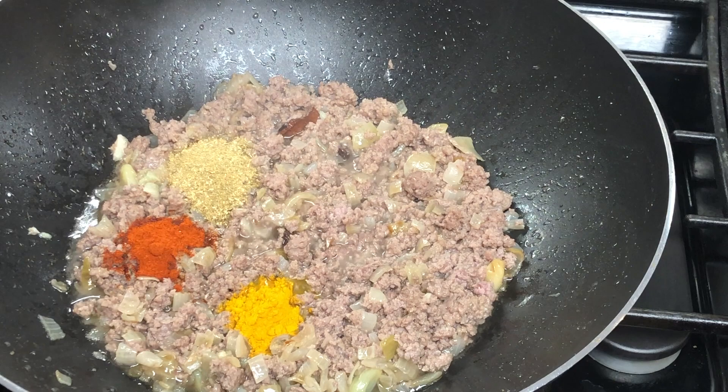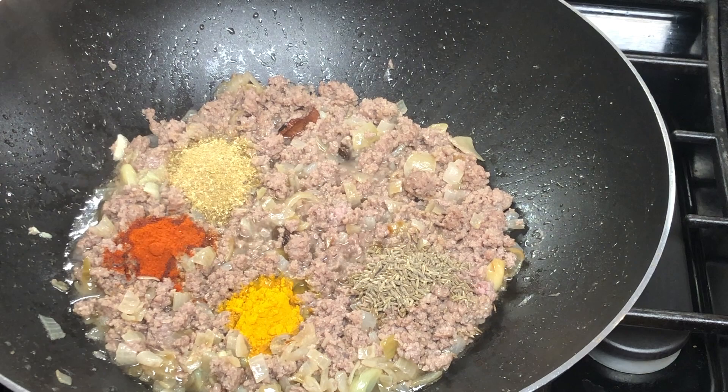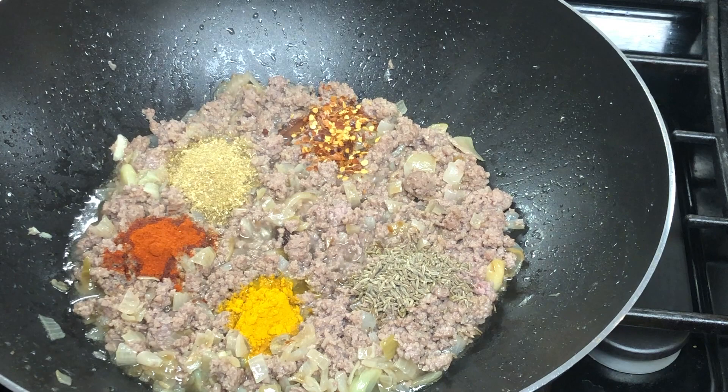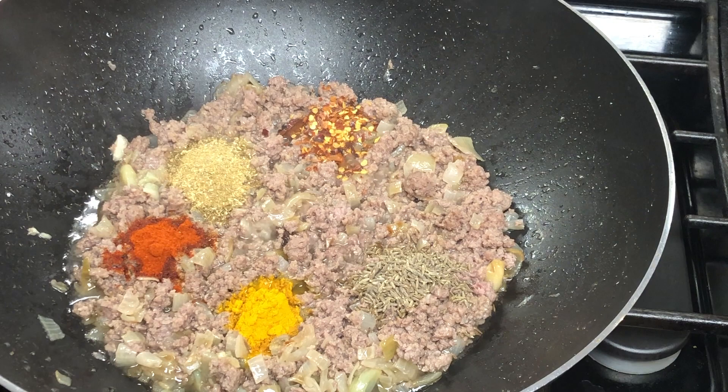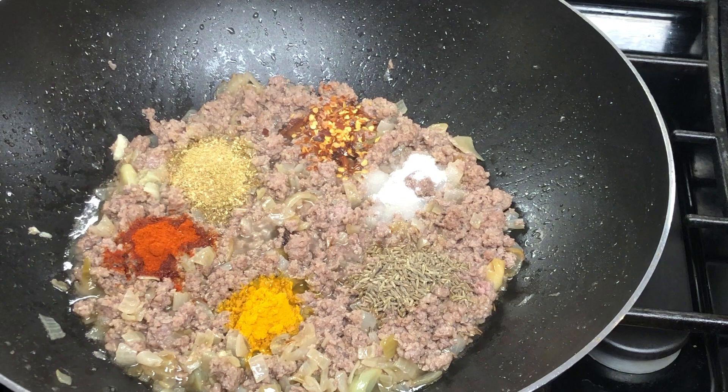I add 1 teaspoon of haldi powder. I also add red chili crush. If you add 1/4 teaspoon of haldi powder that is enough. Now I will cook the spices in.